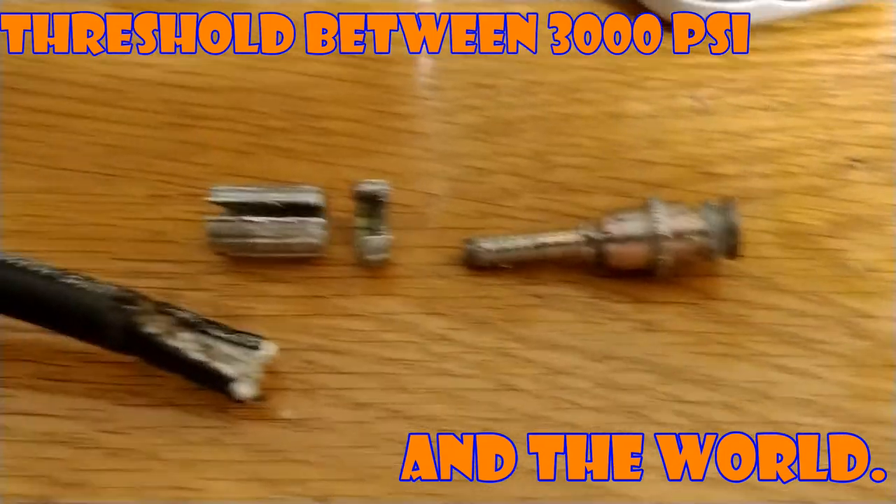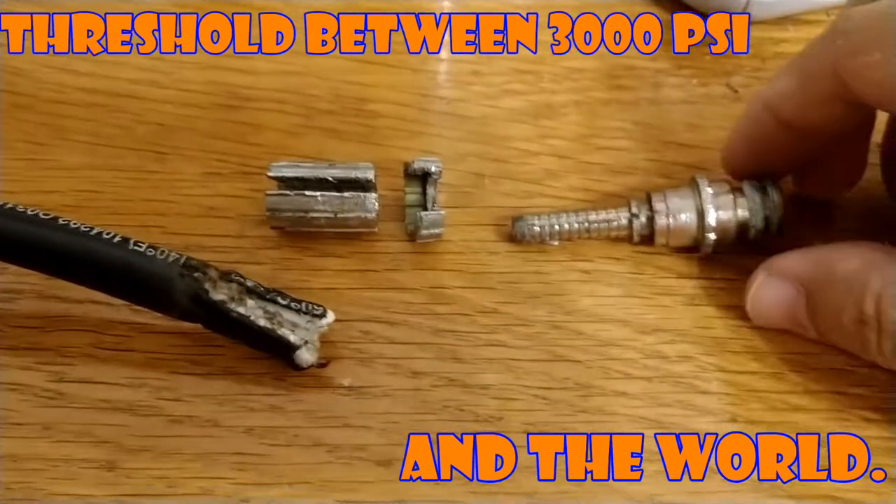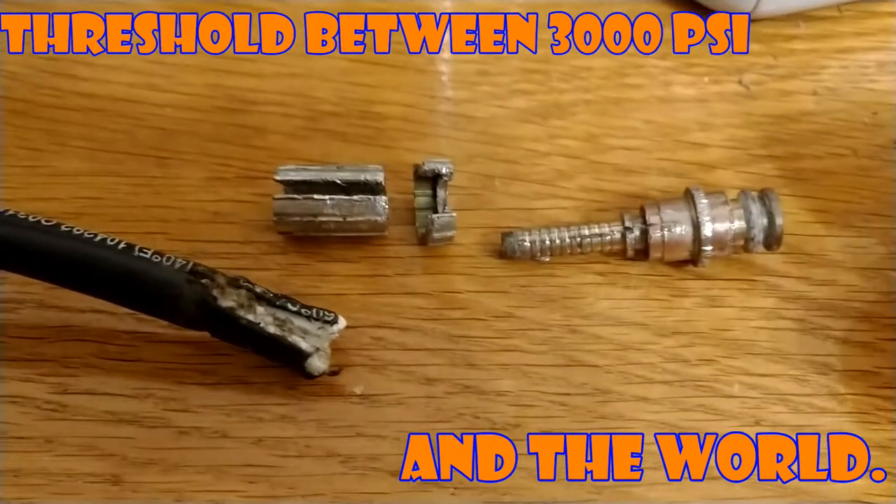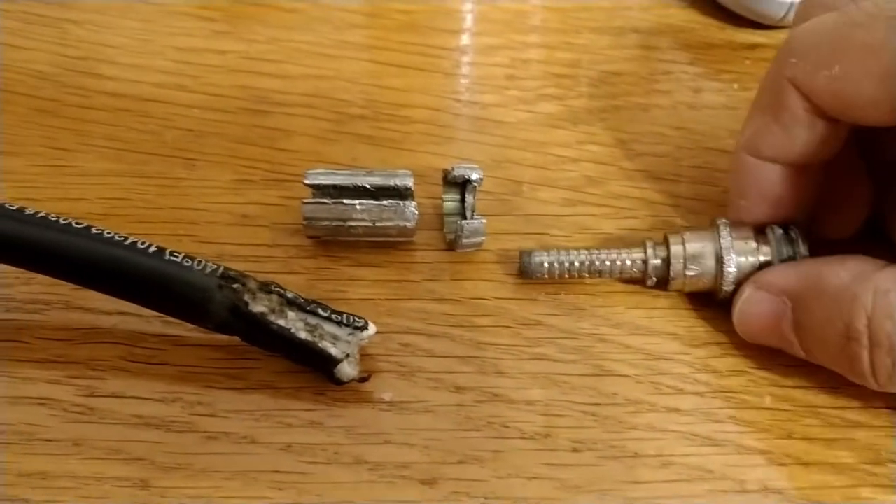Alright, this is Future Reference. For anyone who wants to remove an existing pressure washer hose connection, this is how it's attached.